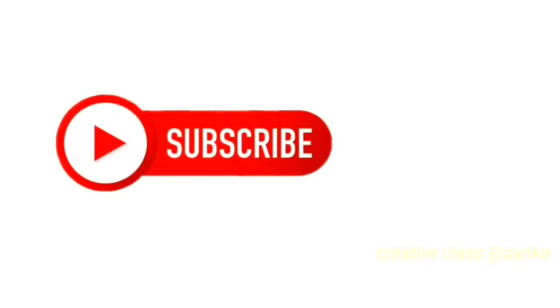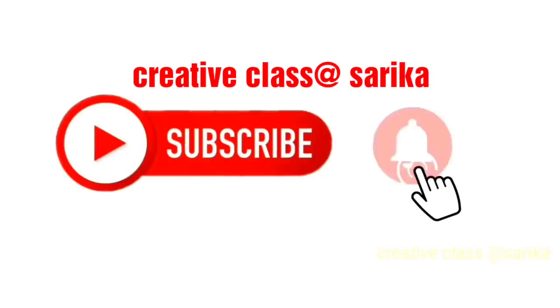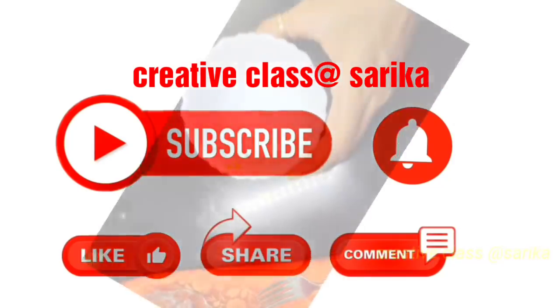Also, if you are visiting my channel for the first time, subscribe to my channel. You will get a notification every time I upload a new video. Let's start!